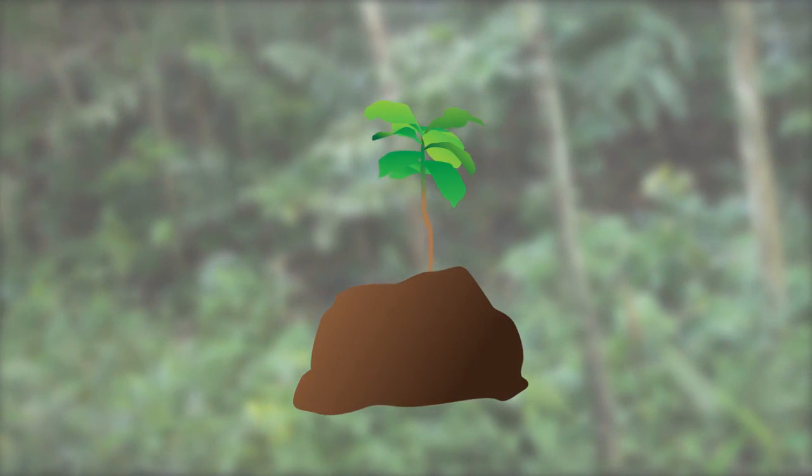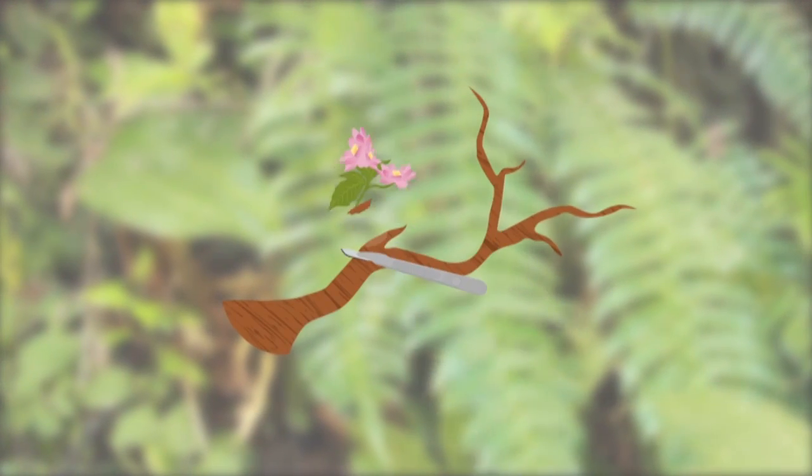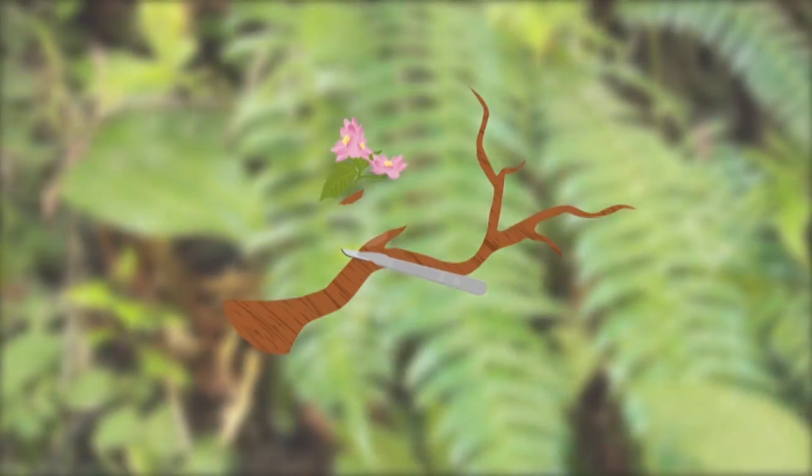For plant samples with roots, clean the soil thoroughly from the roots with clean running water. For fruits and flowers growing on tree trunks, carve them out along with part of the bark.